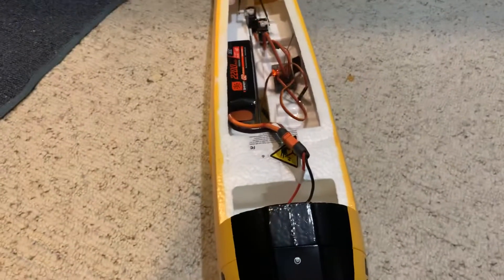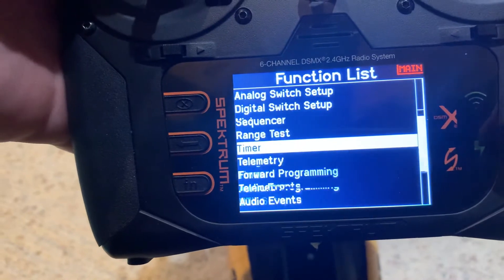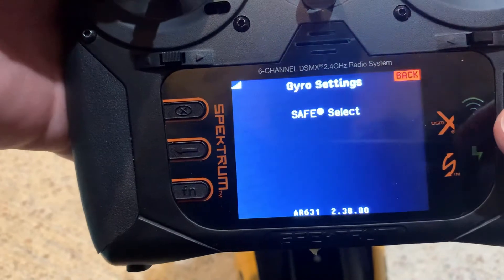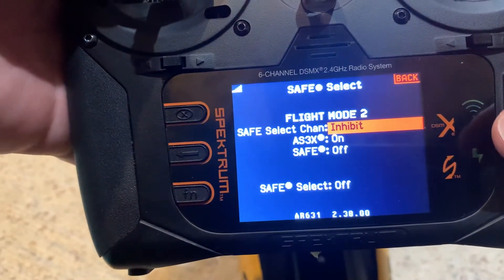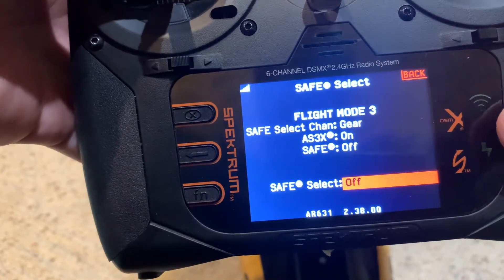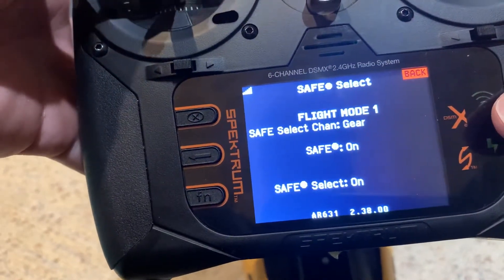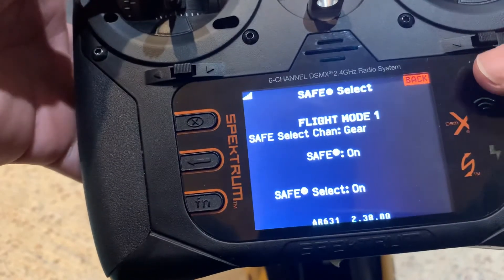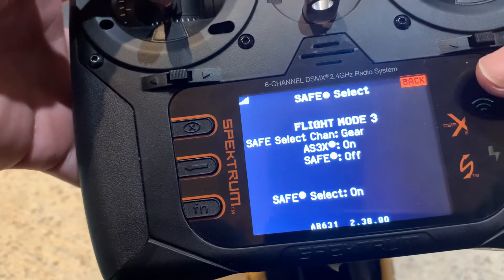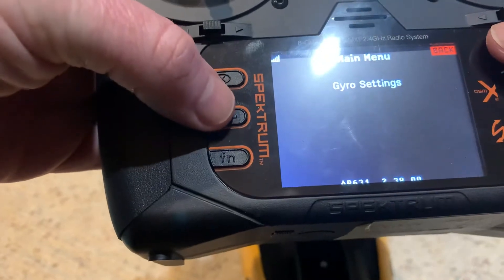So now let's use forward programming and set this up. This is pretty cool — forward programming, gyro settings, SAFE Select. I'm going to use my gear channel, and I want SAFE Select on. So with the switch down it's SAFE Select on, with the switch up it's AS3X on and SAFE is off. That's working perfectly.